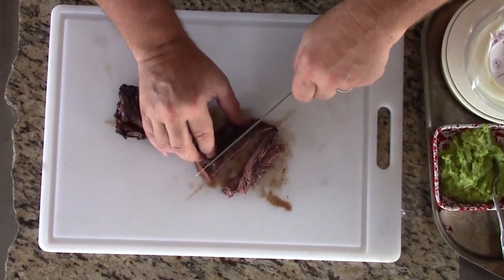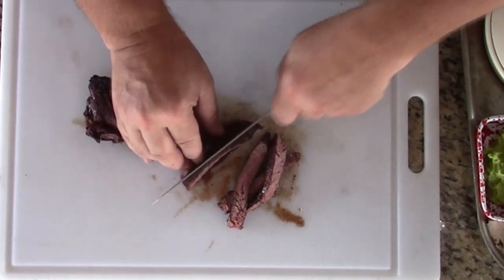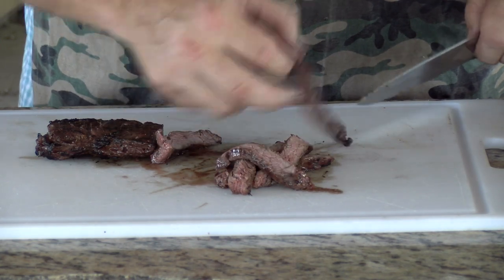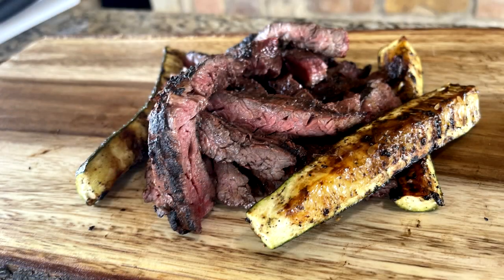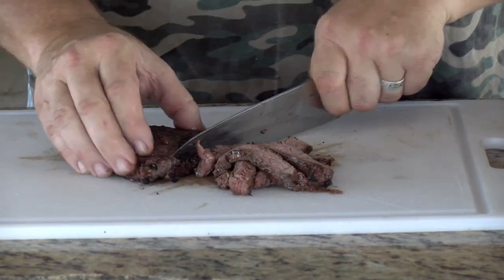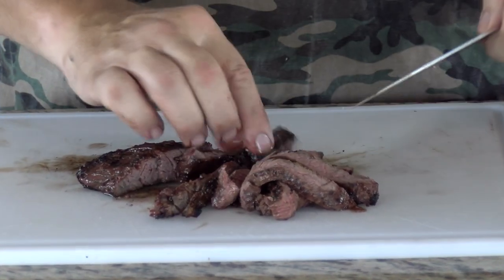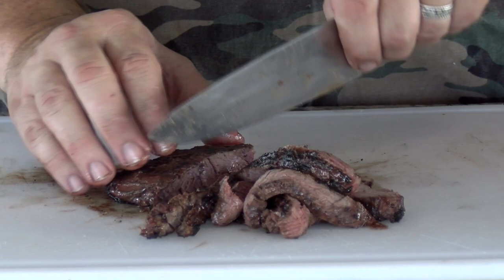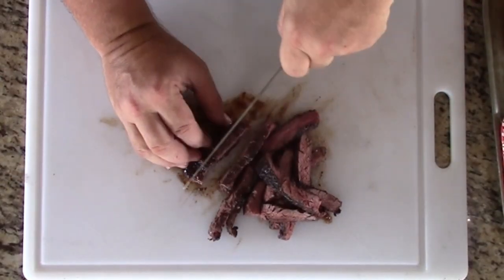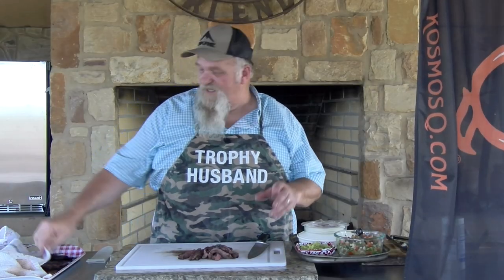Look at that — medium, medium rare, where you want these. Slice them thinly, long ways. Look at that — nice and juicy. They've been resting for a while while we cooked our zucchinis. That is a good looking beef fajita without a doubt. Slice this one too — it's a thicker end, so it's going to be a little closer to medium rare. Slice them thin and across the grain — always across the grain. Those are ready for a taco.